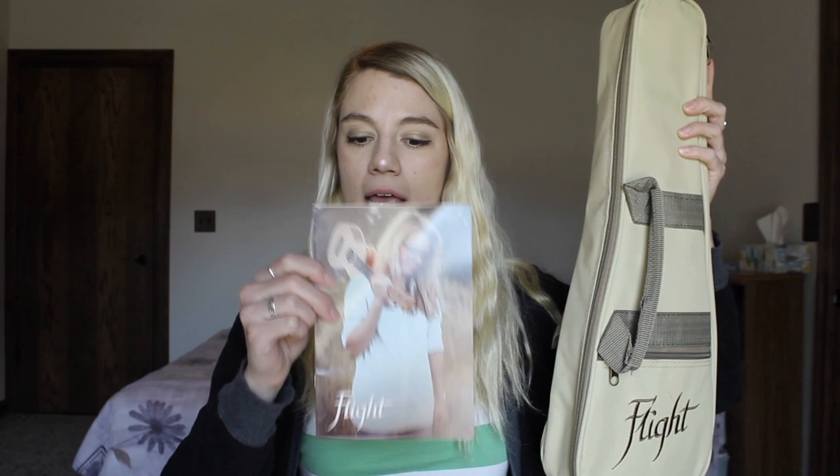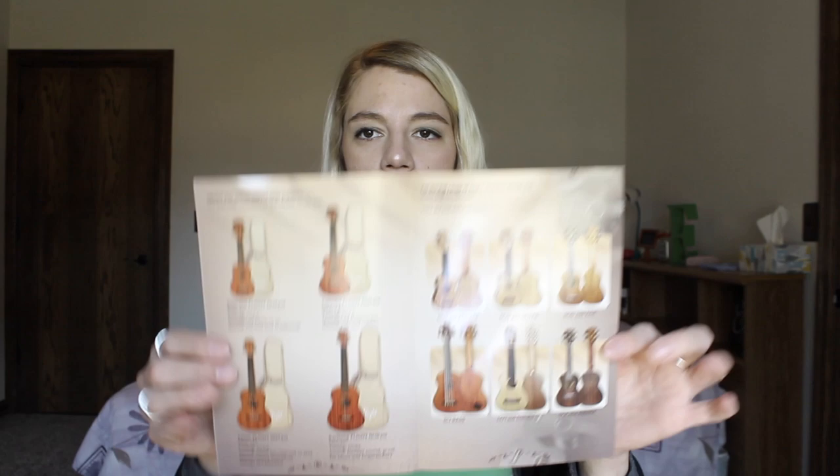For the Flight ukulele of course! Flight ukuleles come in a nice little gig bag like so, and usually there is a brochure in there that shows ukulele tabs and songs you can play. They also have different types of ukes in here, and you can go check out their website if you're interested in more of their ukes. This gig bag does have handles and a little shoulder strap — I would need to loosen it. It also has a zipper pocket to put maybe a tuner in or some small snacks. Time for the reveal!